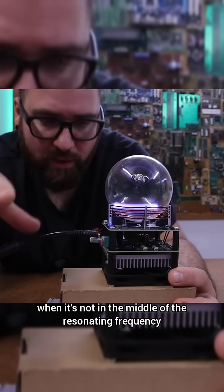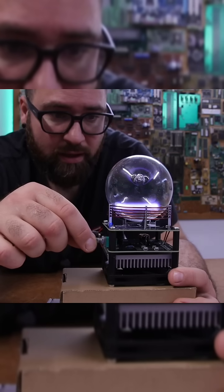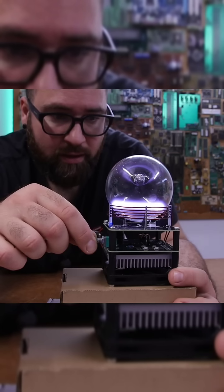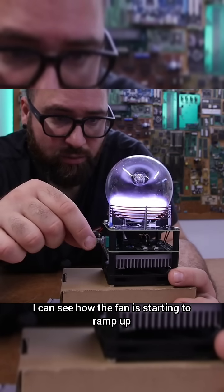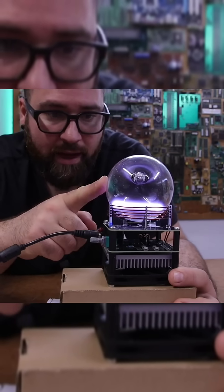When you're not in the middle of the resonating frequency you get this ring, and when you increase it I can see how the fan is starting to ramp up — and also the bulb is getting quite hot actually.